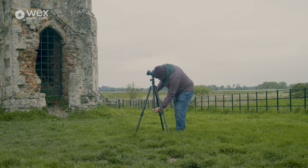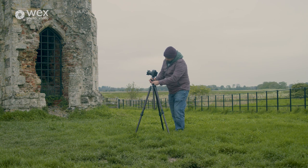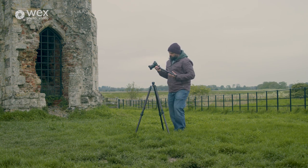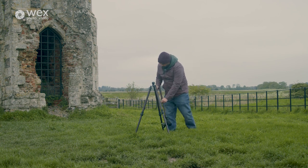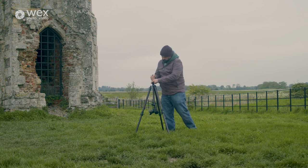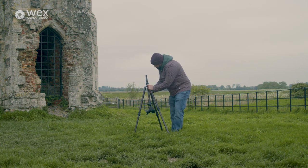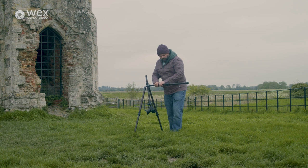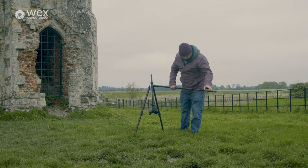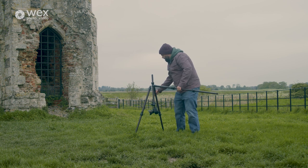As you can see here, by removing one screw I've been able to reverse the centre column and re-secure it — no worries of it slipping or going anywhere. In this position I've been able to get the camera a lot closer to the ground, which gives me the perspective of getting the shot through the archway. And if you didn't want to use the centre column at all, the ball head will come off and attach directly to the tripod for an even more secure fitting.